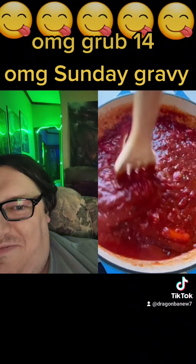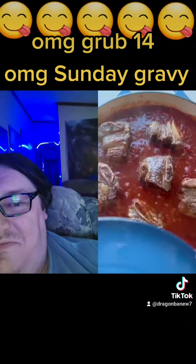Then add your tomatoes, some salt, and some carrots. You can use one whole one, but I had baby carrots, so that's what I threw in.